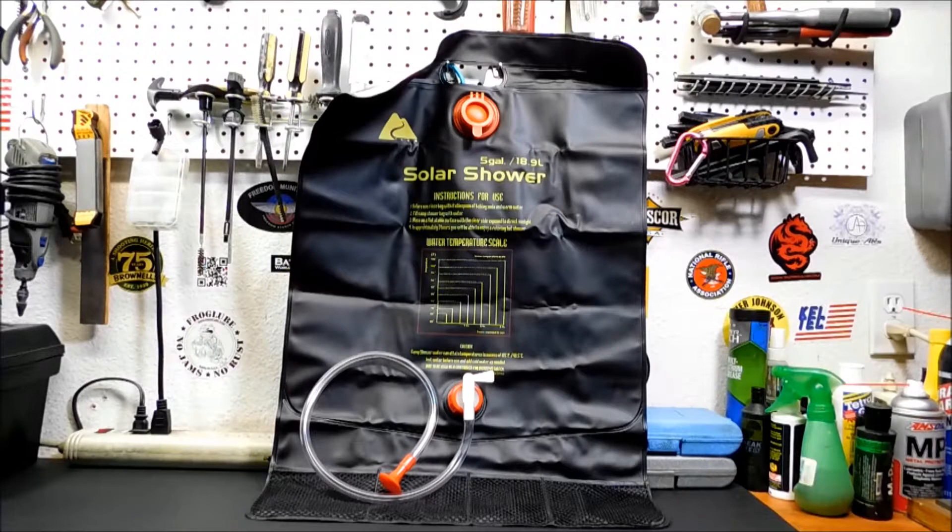This is actually a prep I have never tested, and that's a bad thing when it comes to keeping clean if you've never tested something. Keeping clean in a disaster is probably a very high priority. It's not as exciting as guns, ammo, food, water, all that other stuff, but it's a very high priority. You need every edge you can get during a disaster, and getting sick definitely takes your edge off.